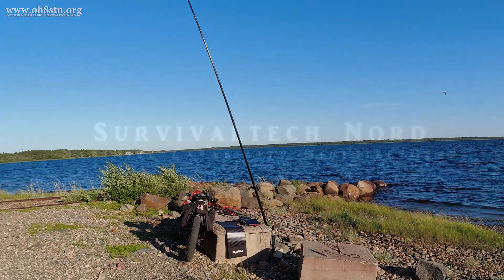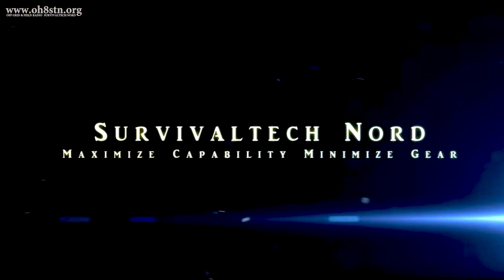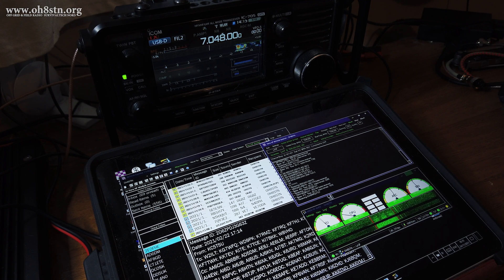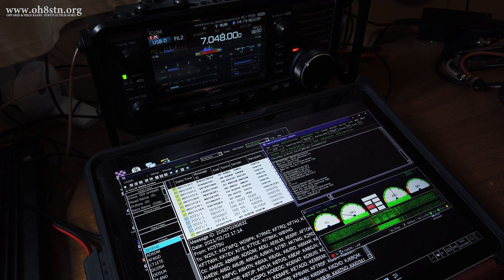Remember what I used to say back in the day: maximize capability, but minimize the gear. I've got my antenna set up in an inverted L configuration, and I want to start this session by sending and receiving some Winlink emails.